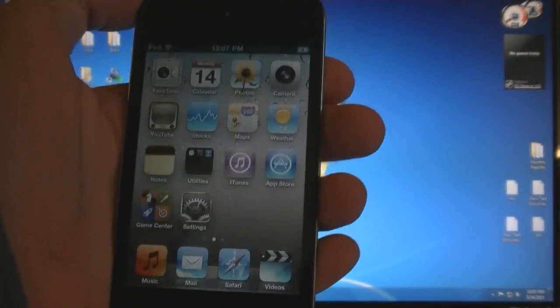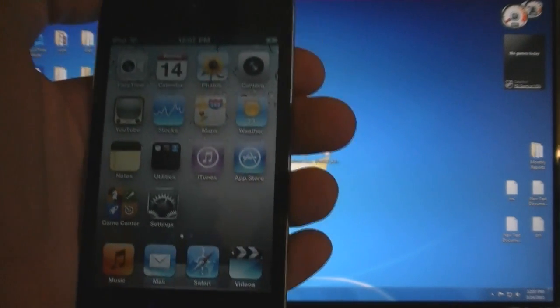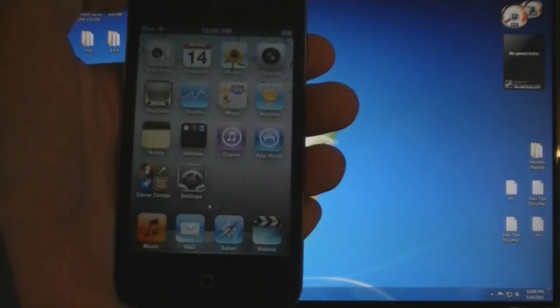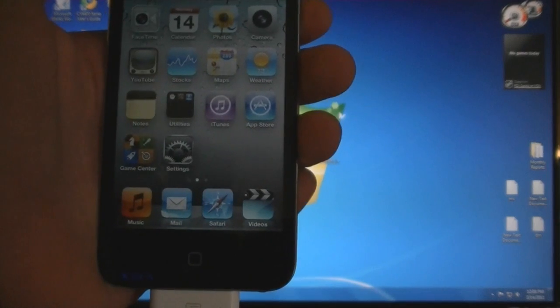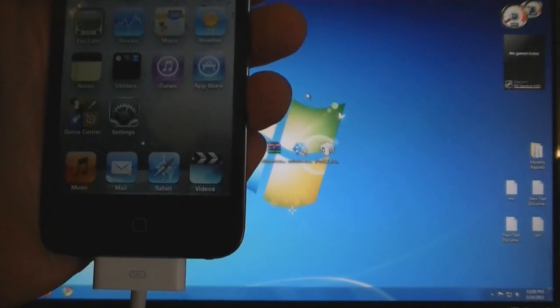This does not work on the new iPad 2, and it will only jailbreak your device — it will not unlock your phone. This is a tethered jailbreak, meaning that you will have to connect your device to the computer each time you want to turn it off or turn it on.